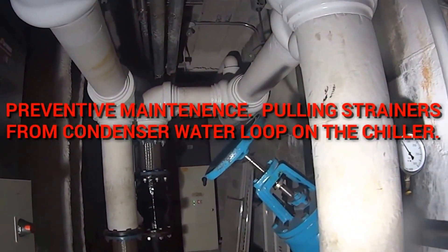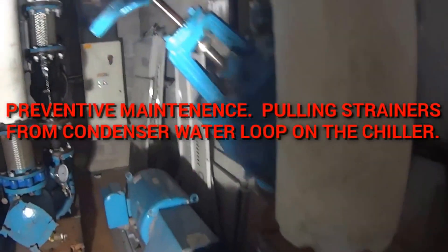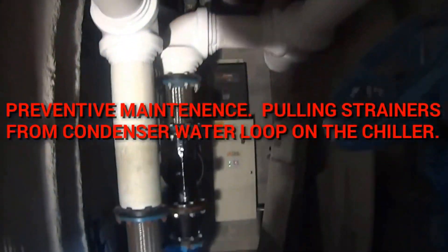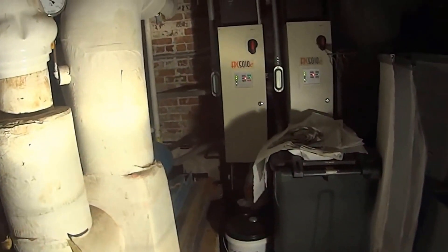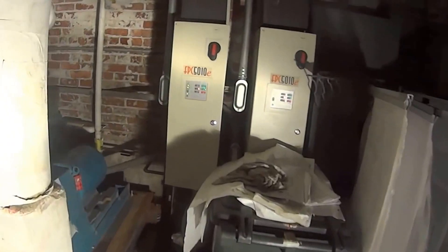We're doing a little maintenance here — you guys have seen this location in another video. We're going to go over a few things. These are condenser water pumps, and these are the chilled water pumps. Don't you just love the sound of that pump?